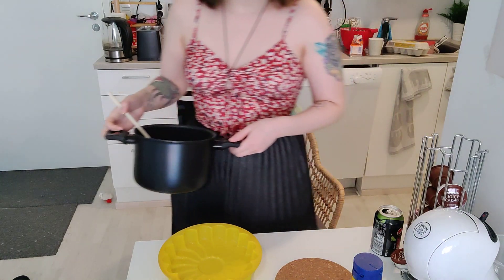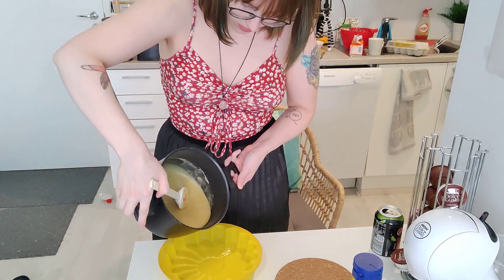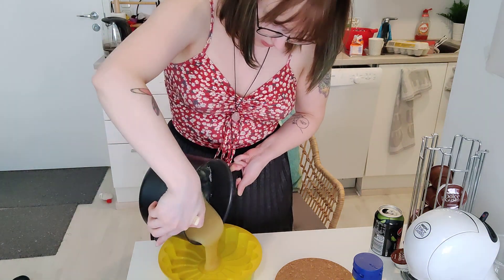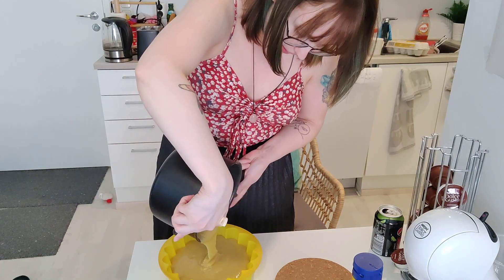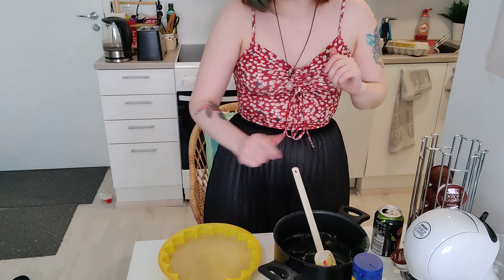Now we pour all of the batter into the pan — oh, it's thick, that is so satisfying. Next, this is going into the oven for 20 to 25 minutes. Let me pop it in there, and then I'll add a little clip of us cutting into it when I'm at my friend's place.